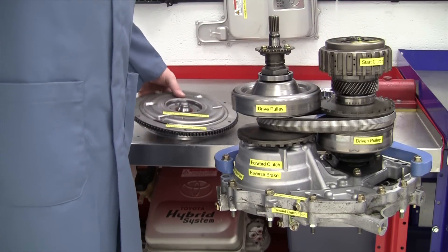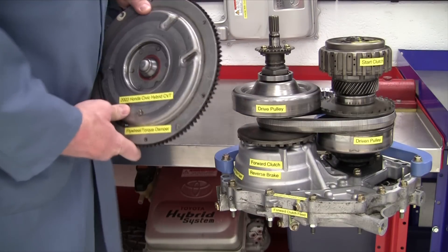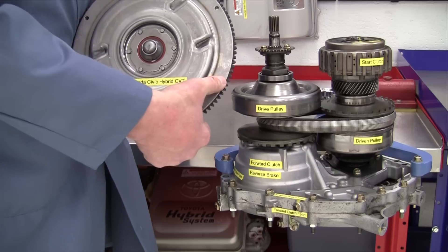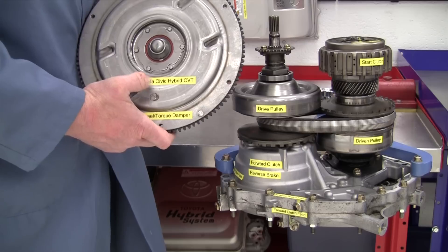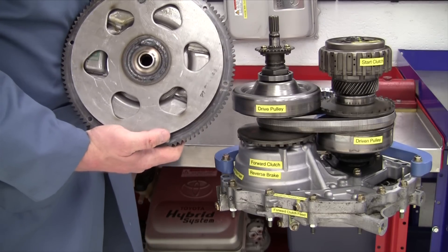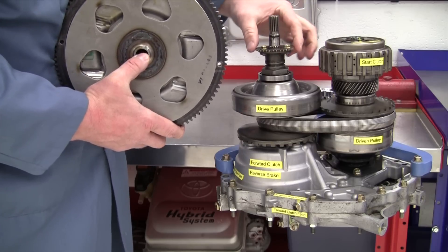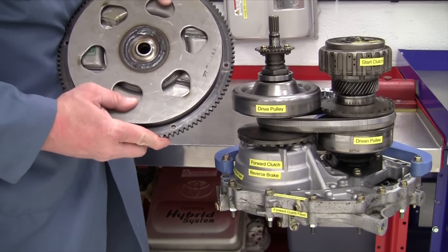This vehicle does not use a torque converter. This is the torque damper for the Honda Civic Hybrid and natural gas vehicle. These holes right here are where it bolts to the back of the reluctor wheel on the back of the Civic Hybrid IMA system. We've got splines here that connect to the input shaft, and this gear right here drives the oil pump for the CVT.